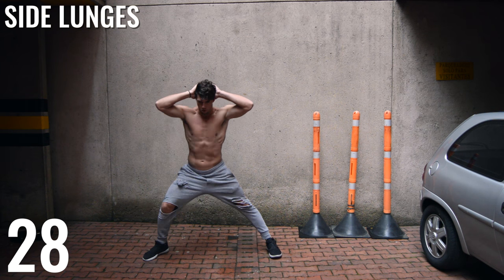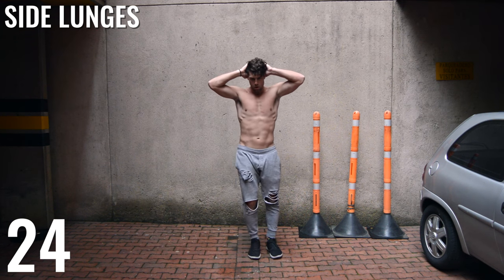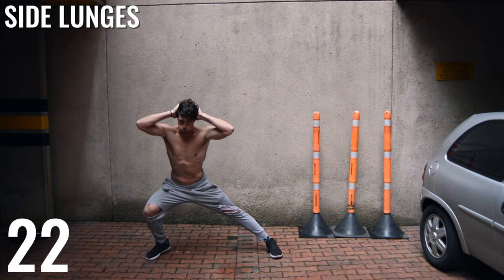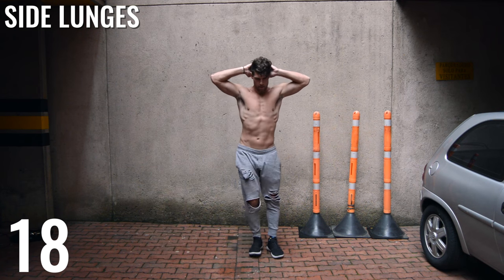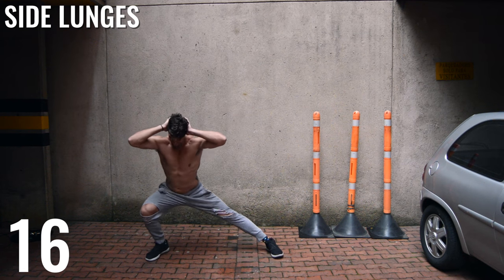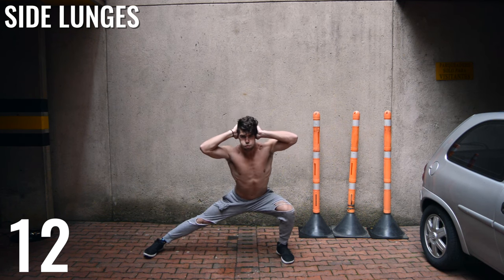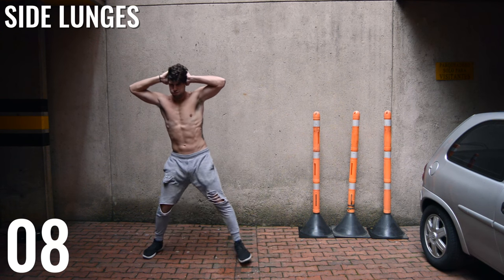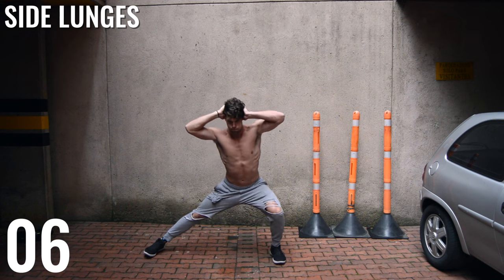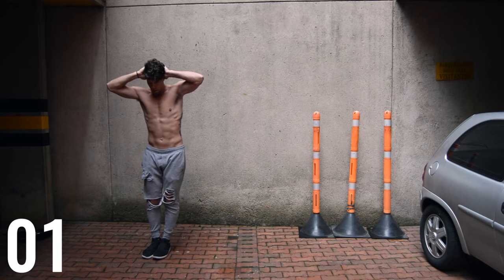Side lunges next. You're extending the leg out as far as you can go — I'm doing five on my right leg and then switching to five on my left. When you extend out, try and go as far as you can. Really reach that leg out there and extend. Keep going — it's not about how many you're getting; it's about your form and how effective the movement is. It's not necessarily about going super fast.